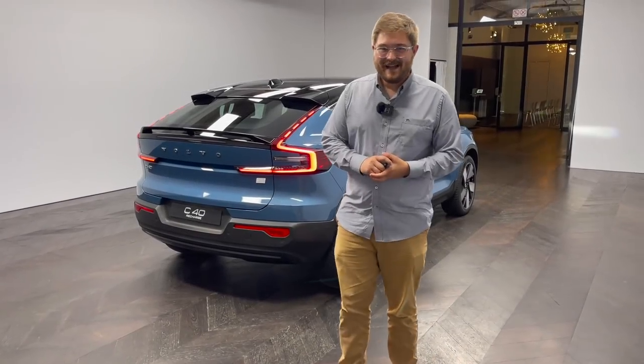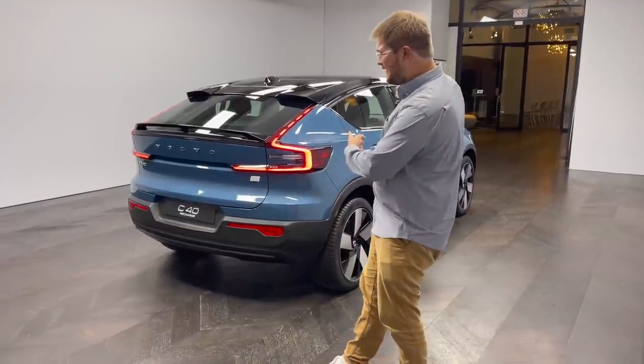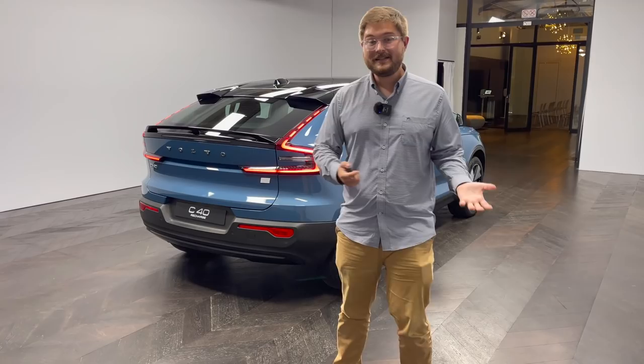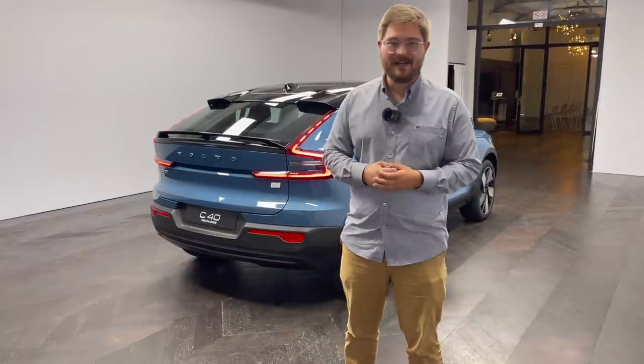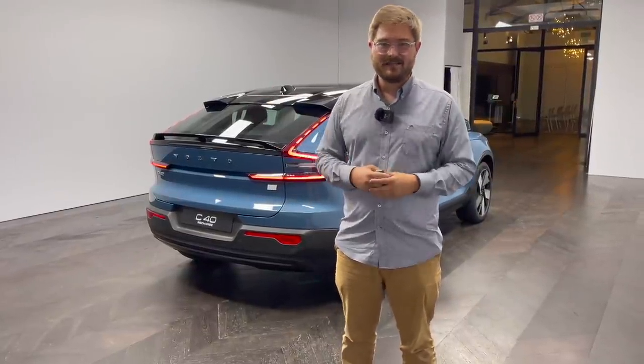Hello and welcome to another Inside EVs video. Joining from Belgium with the new fully electric Volvo C40. In this video, I'm going to take you on a full tour of this car — exterior, interior, specs, pricing, range, the whole bit. Stay tuned, it's going to be a long one, but we're going to pack a lot of info into this video.